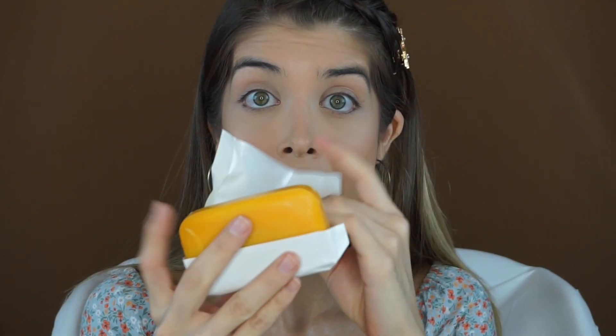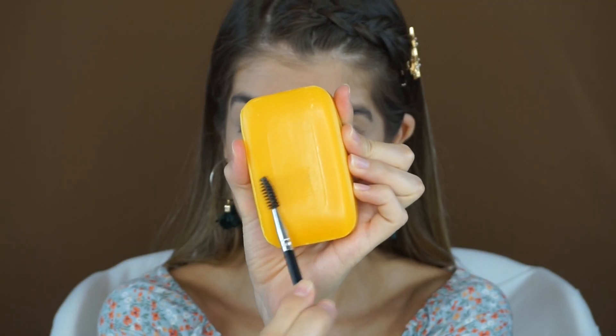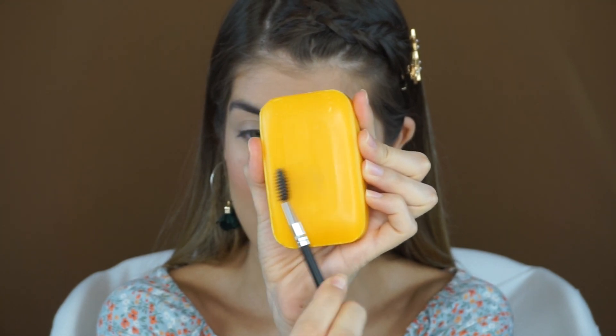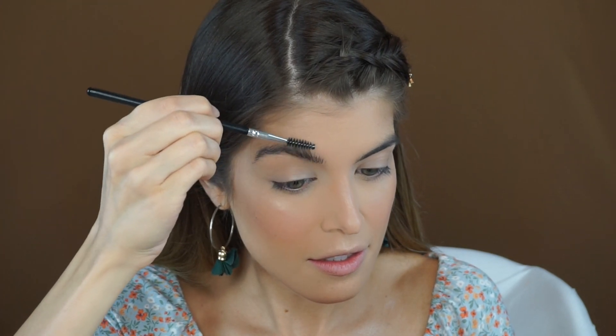Next up, you're going to need a regular bar of soap — yes, that's right, a bar of soap. We are going to be taking a spoolie, brushing up our eyebrows and creating soap brows for today's look. First, make sure to wet your spoolie like so, then grab a little bit of that soap. You don't want it to be soapy — you want it to be kind of waxy, which is why I used a setting spray instead of water.